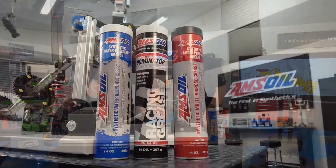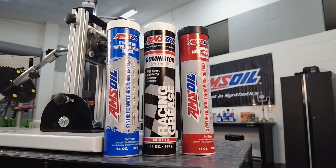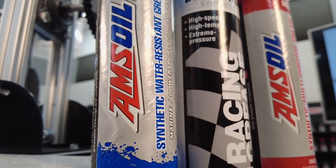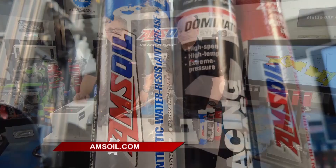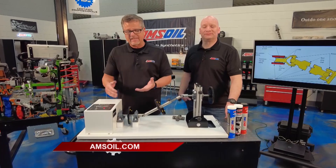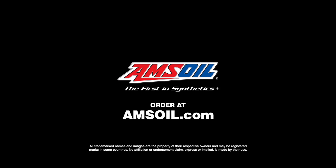What does AMSOIL have for this situation? When you get into these situations, you're not looking for a chassis grease, not looking for any type of high moly-type grease. You're looking for something that will handle the high speeds. We've got some general-purpose greases, our marine grease, our racing grease — that's designed for high-speed U-joints. Today's engines produce a ton of horsepower and torque. Think about all the components it has to go through to get to the ground. Make sure you're using a quality lubrication by going to amsoil.com.